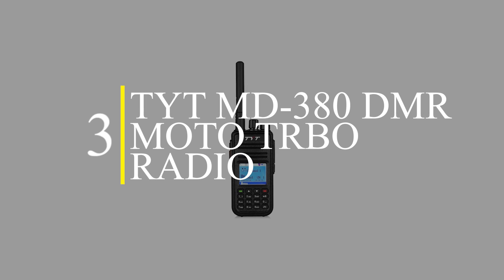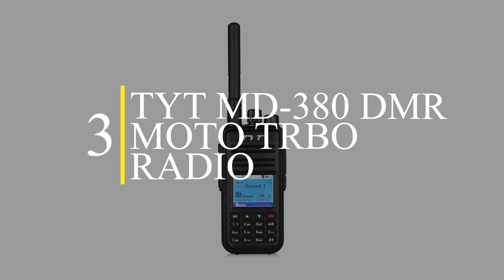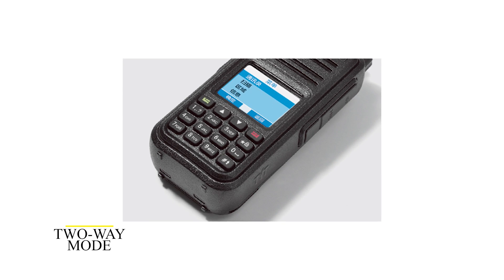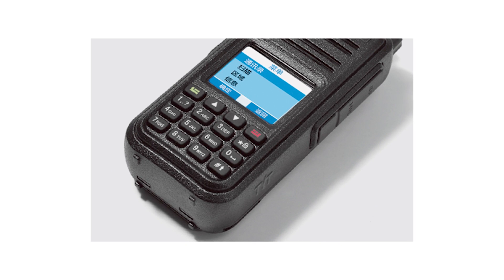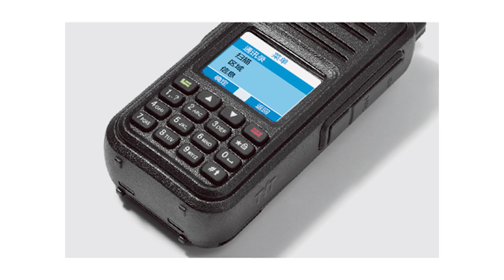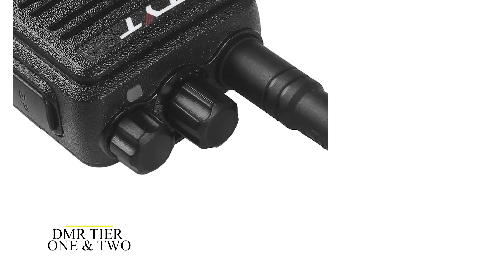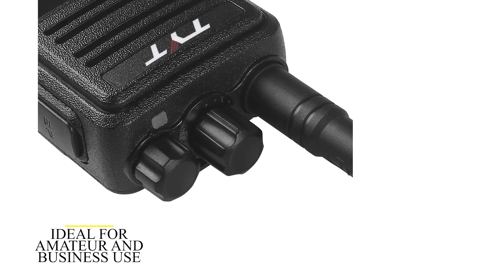Number 3: the TYT MD-380 DMR radio. This is a DMR portable radio that operates on a two-way mode and a time-division multiple access technology. TDMA technique enables you to share a particular frequency with other users based on time without communication disruptions or interference. It runs on DMR Tier 1 and Tier 2, which makes it ideal for both amateur and business use.